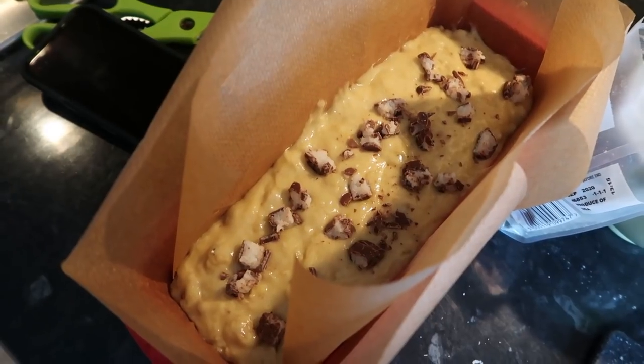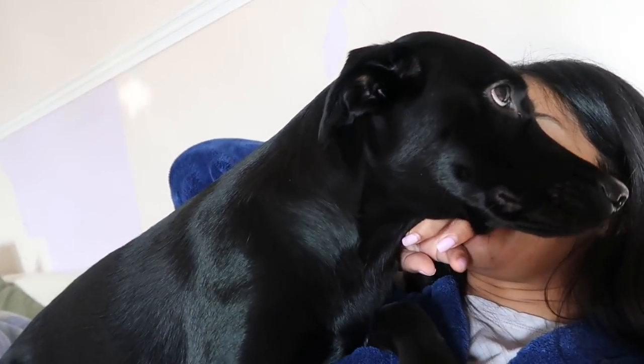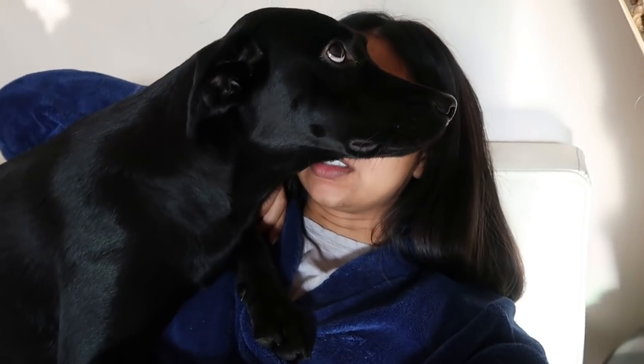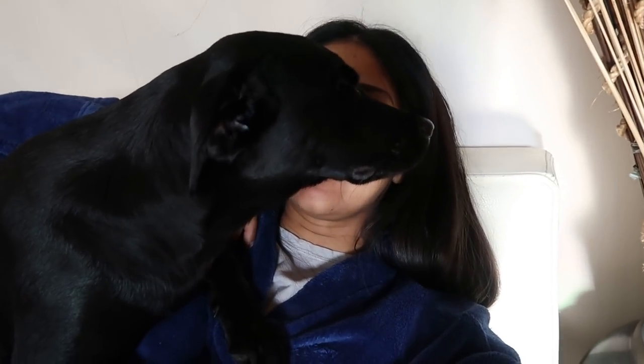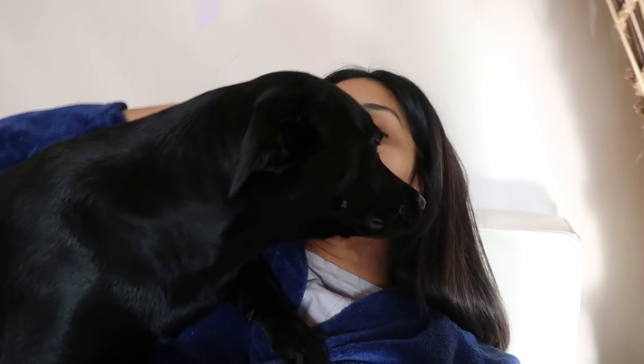I'm a bit annoyed, my camera stopped recording. Now we need to stick back the wallpaper - because your dog ripped it off the wall, and over there, and over there. This is what she does when you ask her what she's done - she kind of shoves her face against you so you stop talking. Luna, did you rip the wallpaper off?